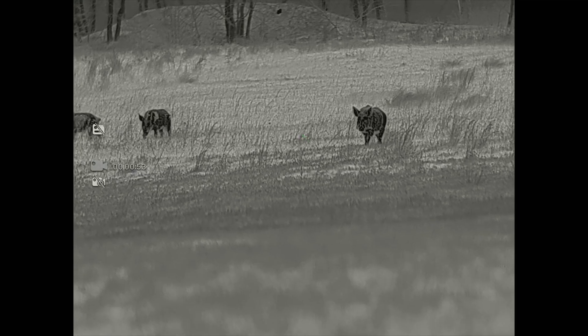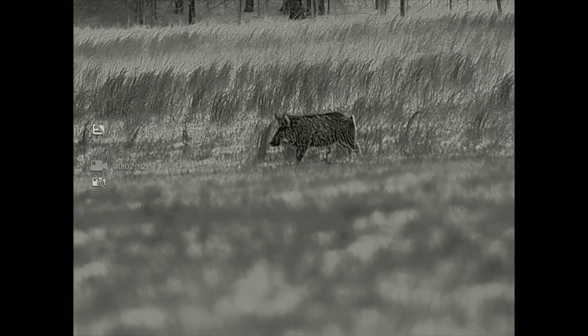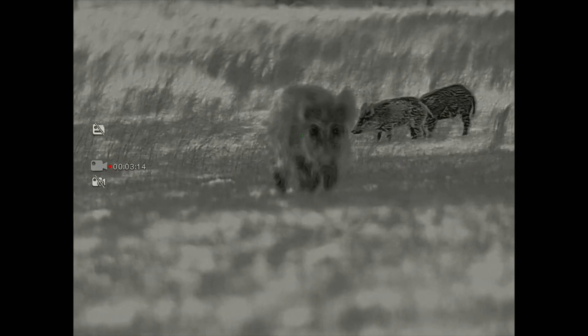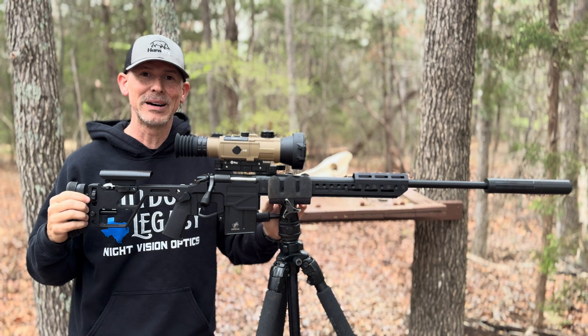640 resolution, 12 micron. It does come with a removable, detachable laser range finder. It's got onboard ballistics inside the scope, rechargeable batteries — it comes with two batteries. You're going to get a nice plastic shell case, almost like a Pelican-style case. And you're getting all that for $7,999 — yes, that's $8,000. Sounds like a lot of money, and it is.